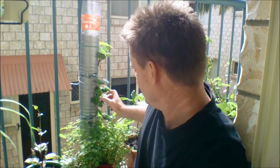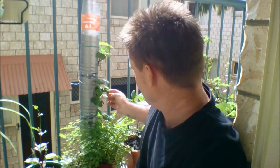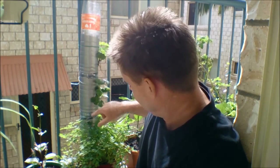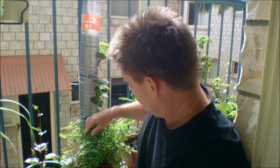I just wanted to show you my vertical recycle bottle garden. I've got some strawberries and a sweet basil plant growing in it at the moment, which is really cool. There are some little strawberries coming through here now — it's been in flower for a while.